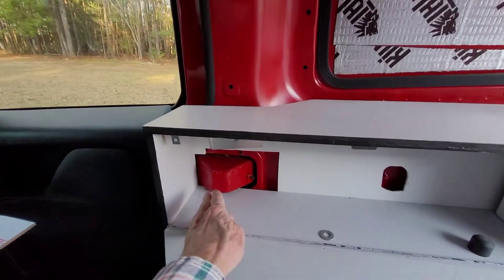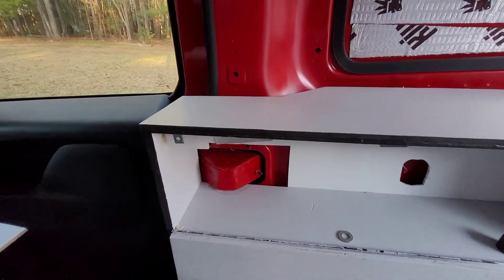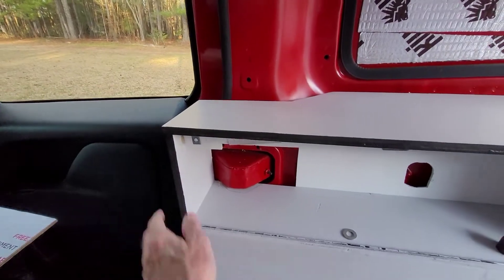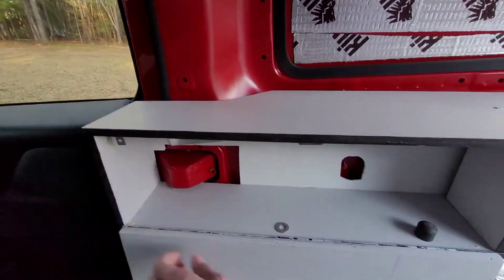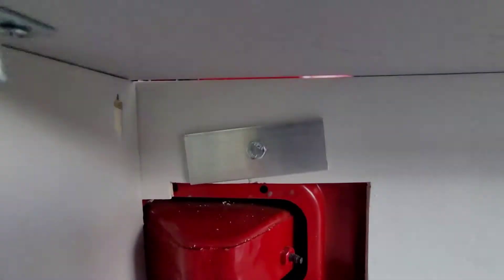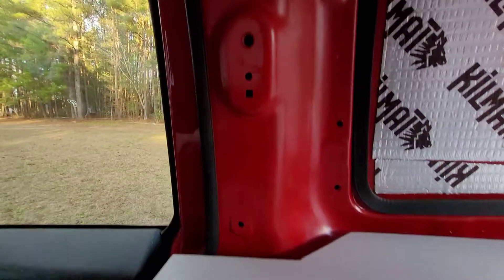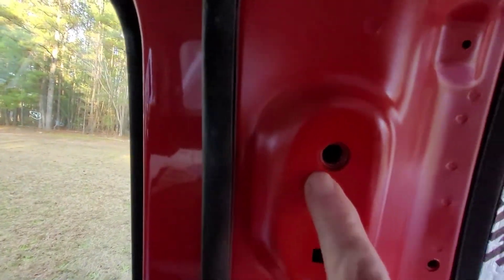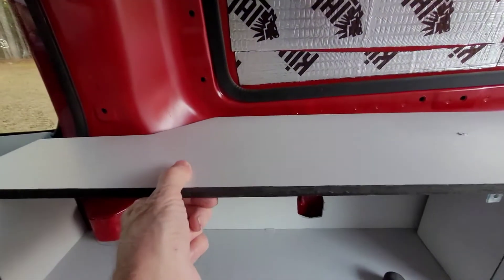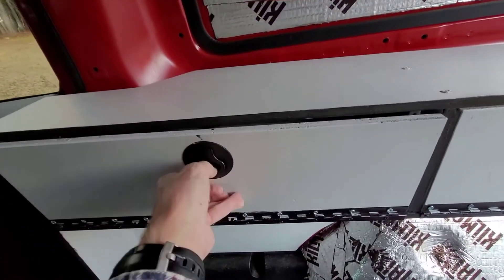And there we have it — got it installed. I did have to take it back in and trim just a little bit right in there where it was hitting on the bottom, so I couldn't get it pushed back as far as possible, but now it won't go anywhere. I got this bolted directly into one of the factory mounting holes, so it's not going anywhere. And it works quite well — both doors are operational.